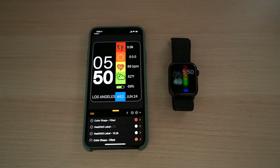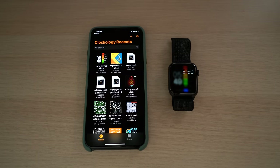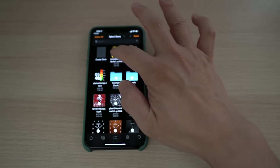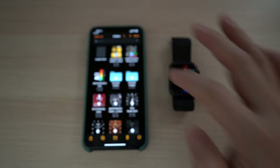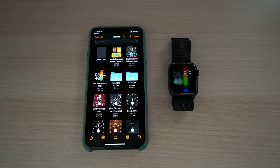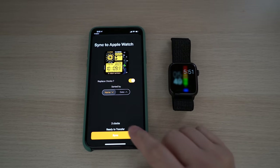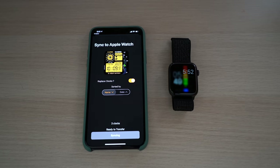You can also transfer more than one watch face to the Apple Watch so you can switch between them. Browse to the folder with watch faces, hit Select on the right corner, pick the watch faces you want to transfer, and then hit the sync button. You can now see the files being synced to the Apple Watch. Note that some watch faces are larger with more files and can take some time to transfer.